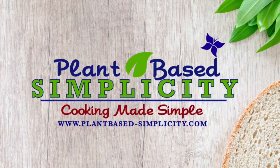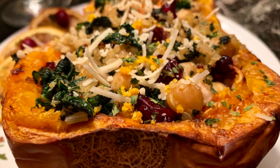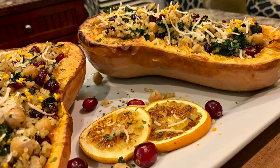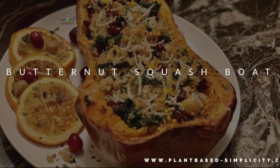Hello, my name is Tamara Lashon with Plant-Based Simplicity, Cooking Made Simple. Today we will be making our butternut squash bowl. For the complete recipe, please click on the link below and visit our website. Let's get started.